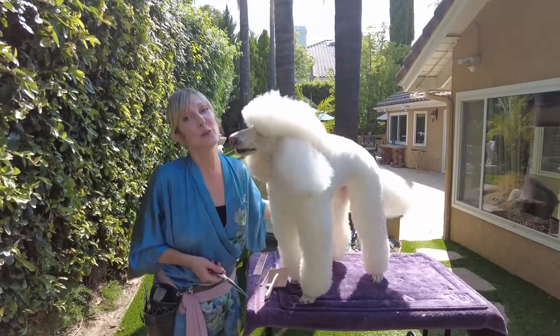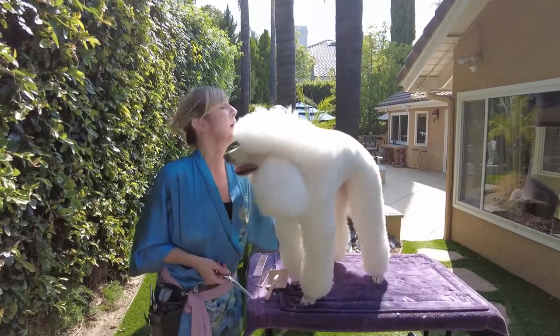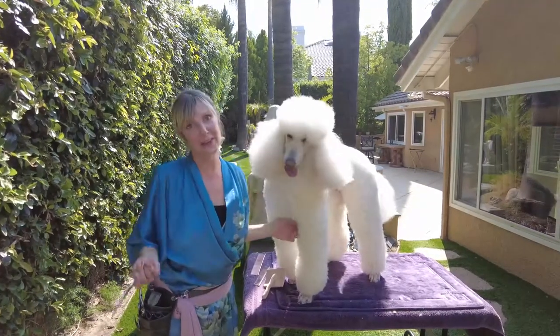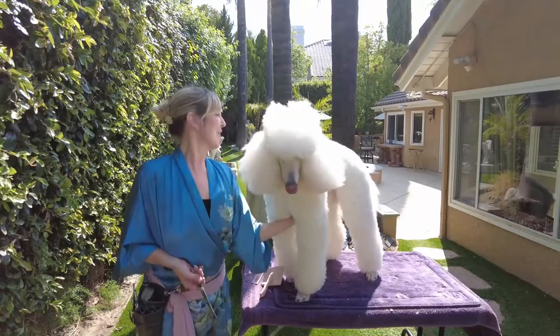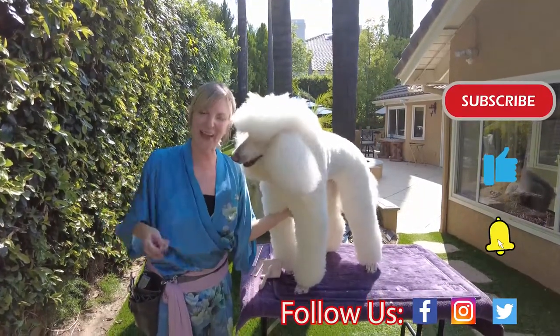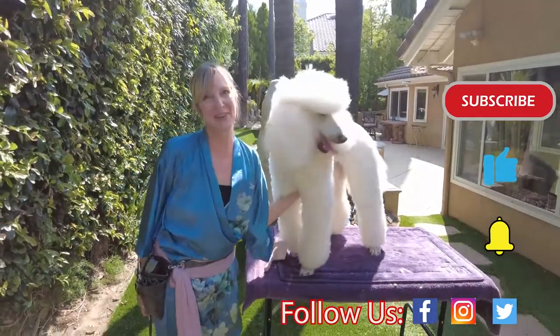That is it! Thank you so much for joining me on this wonderful poodle episode about banding a poodle tail and how you would start to scissor that for the desired length that you want. Thanks again for liking our channel and subscribing for more. We'll see you next time — thanks so much!